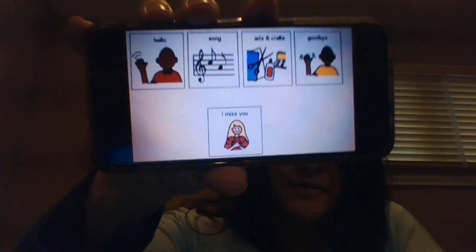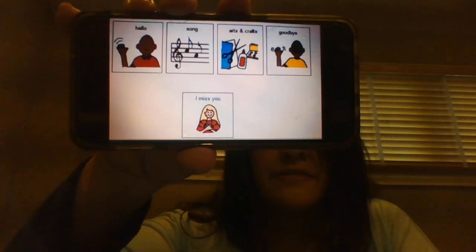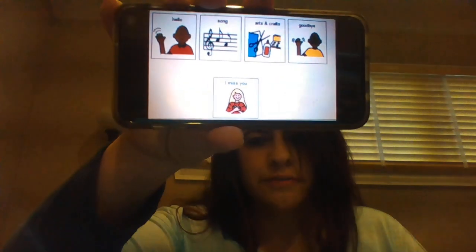Hello my friends, it's Miss Jen. I sure am missing you while we're not together, so I thought maybe we could do a little song and spend some time together through technology. We can do our hello song, slippery fish, a quick craft, and then say goodbye because I miss you. Alright, let's do our familiar hello song.